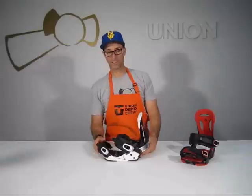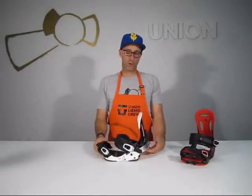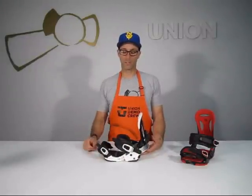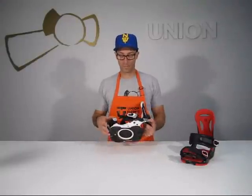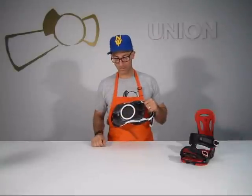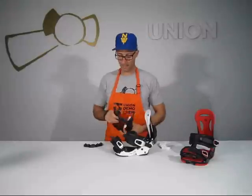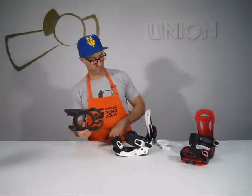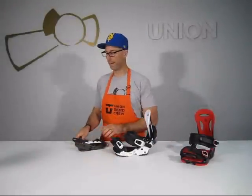A big difference on this binding versus the Asadachi and Force that are all in this family is a machine cored base plate. This base plate comes out of the molds and then goes into a CNC machining process where material is relieved — taken out underneath. Underneath this base plate, you've got all this material that's machined out, and what that does is eliminate weight while retaining strength.